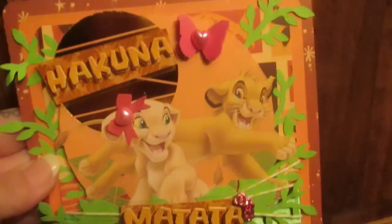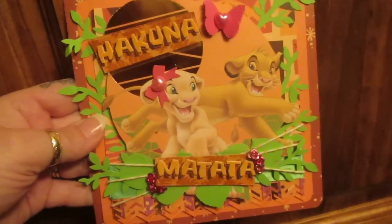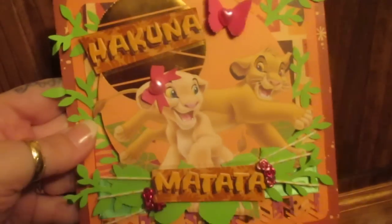I told you guys in a prior video that I bought one sheet of Lion King paper from Disney — it's from Sandy Lion, the brand. I wanted to show you what I made and I'm just absolutely in love with this card. It's Hakuna Matata with Simba and Nala — isn't that just beautiful?